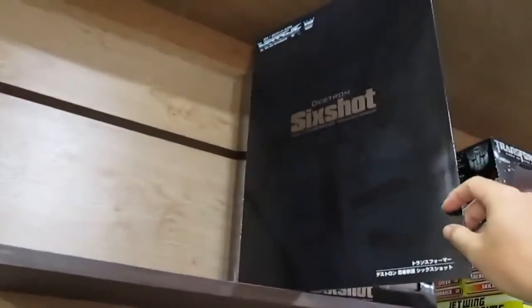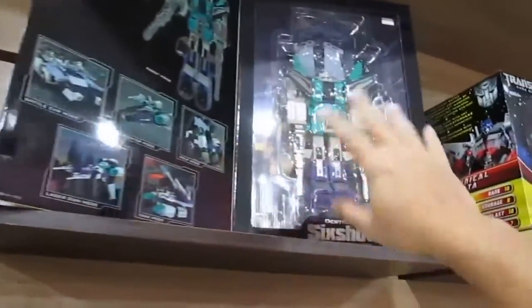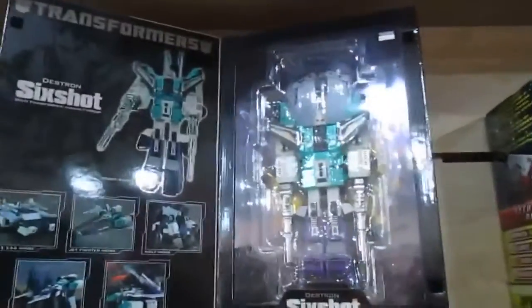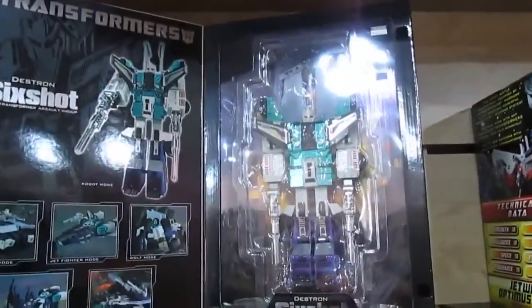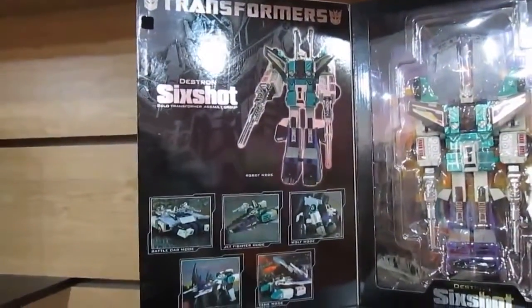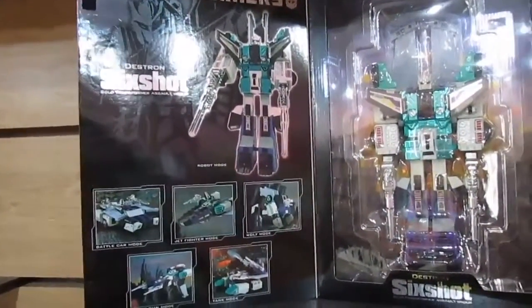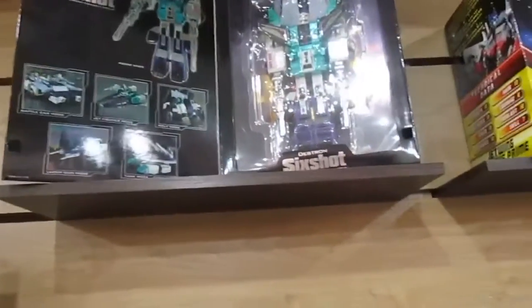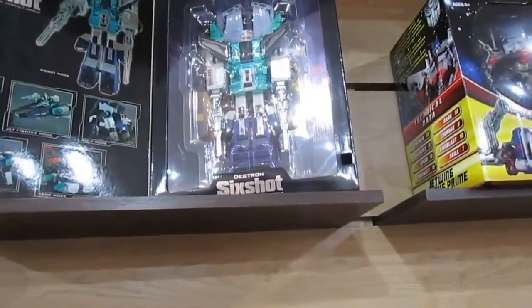It's a very nice collectible — big box, you can open it to showcase what's inside. I can't see clearly because of the lighting and reflection. Sixshot can transform into six or five different modes. It's a collectible, so hopefully one day it will go up in price.